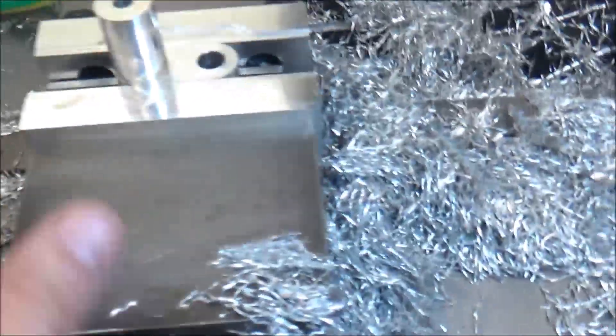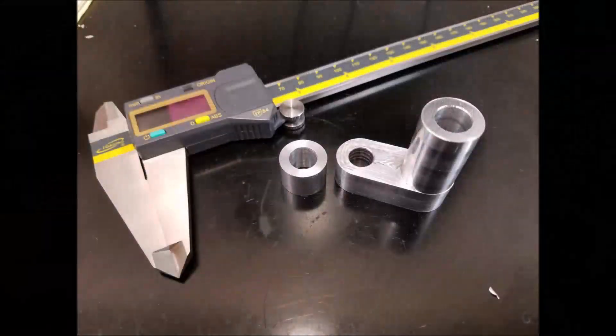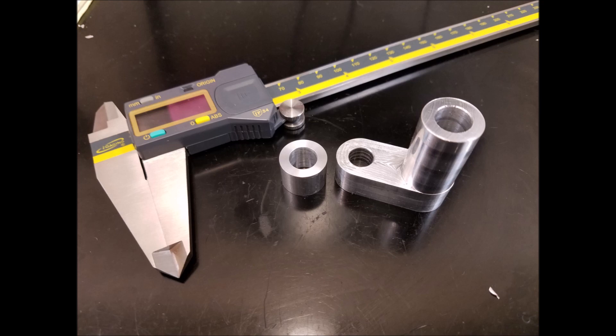Well there we have it — looks pretty good, pretty happy with that. What you didn't get to see in the video footage was drilling this long portion to seven-sixteenths; somehow I lost that video footage. But that wraps up the video — the part turned out really well, it solved the squeaky belt problem, and my father-in-law was real happy.